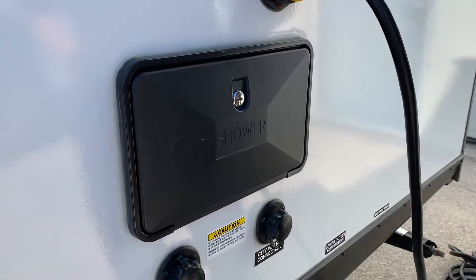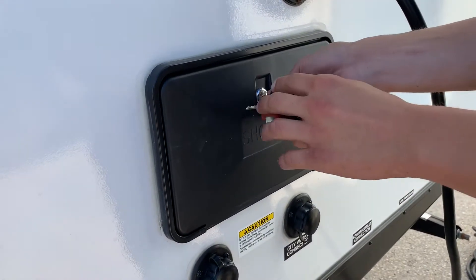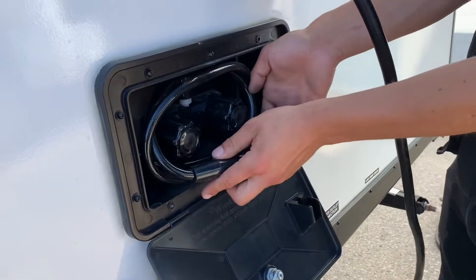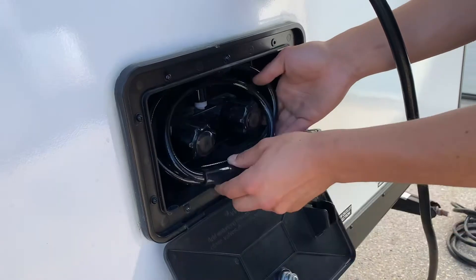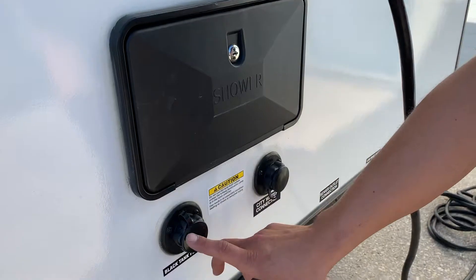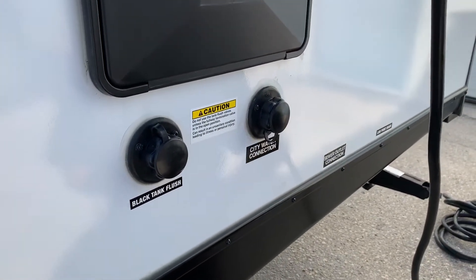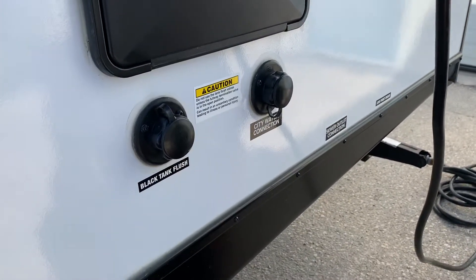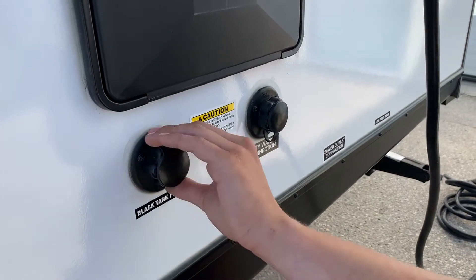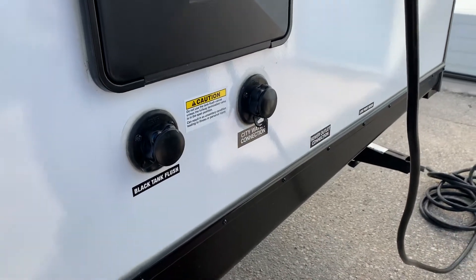Right above the city water connection is your exterior shower. You'll get a key just like this one — stick it in, turn it over, open it up. Hot and cold water, three-foot hose. So if the dog's out getting dirty, you can spray them off before he goes inside. Right beside your city water connection is your black tank flush. Over time you may dump your black tank and notice the monitor panel still reads a third or two thirds. Just take your water hose, stick it in here, turn on the water with the black valve open, and that'll flush out the tank — clean out whatever's causing a misread.